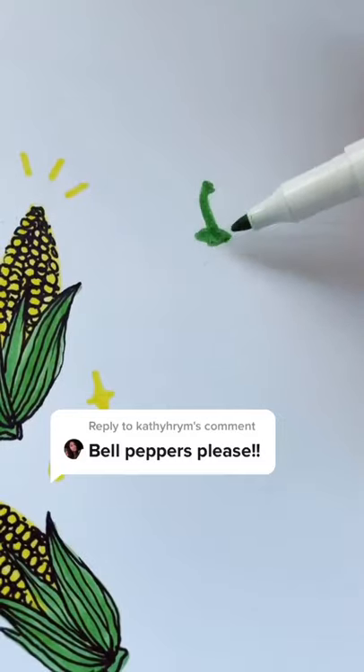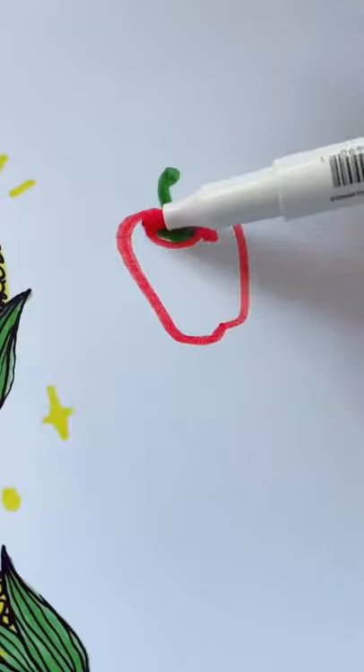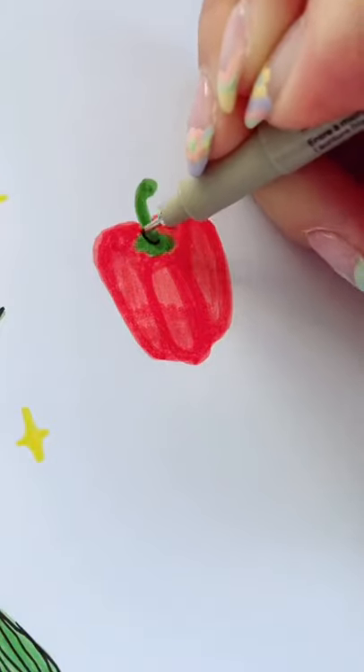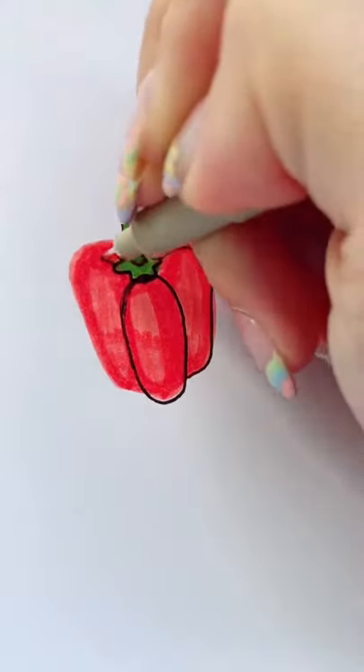Thank you so much for suggesting this because I think the page was starting to look a little bit too green. So let's add some color to draw bell peppers. You start out with a curved green stem and then you add this irregular oval shape all around it in whatever color bell pepper you're trying to draw when I'm outlining it.